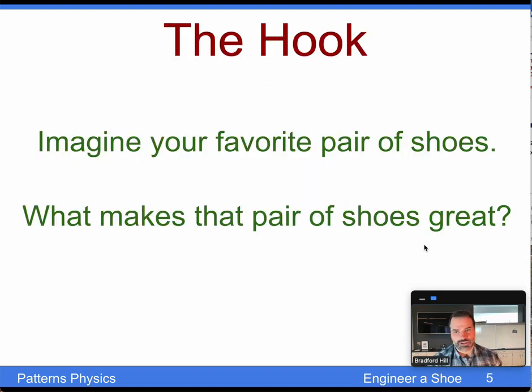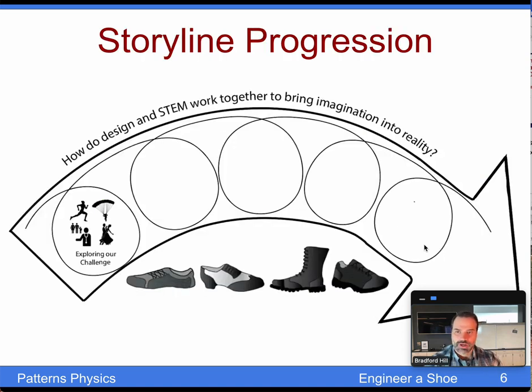The hook is simple, and many people report it as effective: Imagine your favorite pair of shoes — what makes them great? This is something that gets students talking, and almost everyone has an opinion.